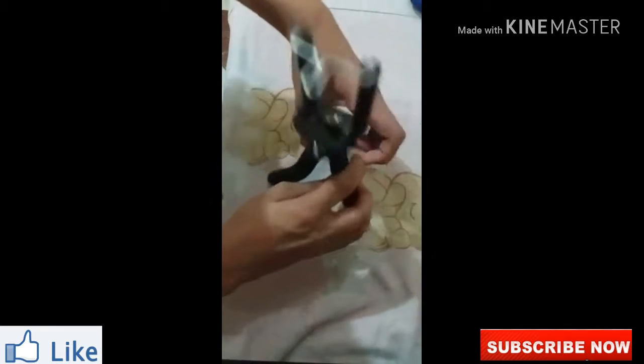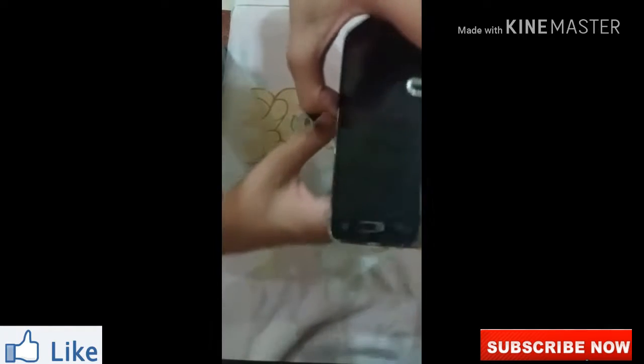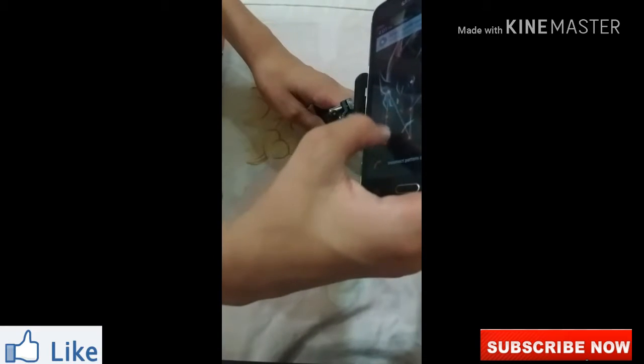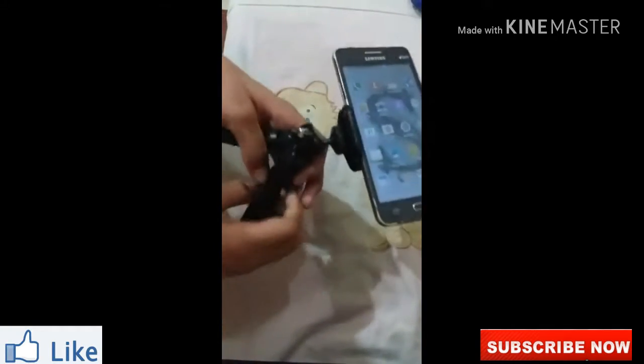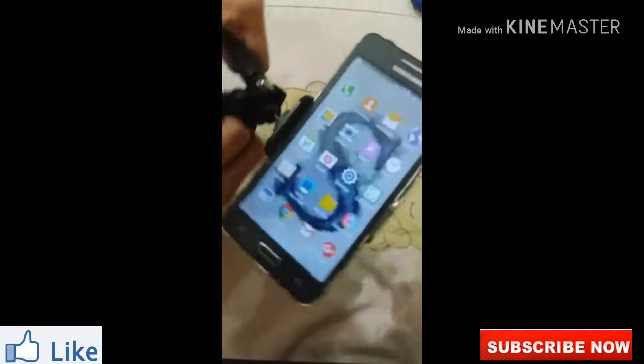Let's see — one nut. This is full. I will open the mobile. My mobile is stuck, so you can see it. This is our tripod. Look at my mobile — this is already done.